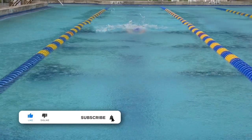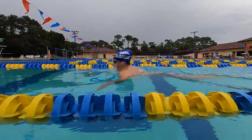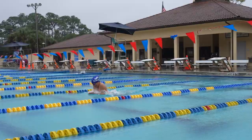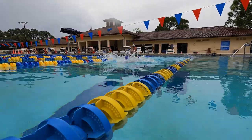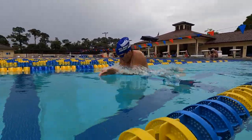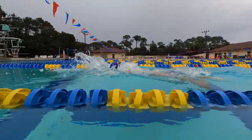Although breaststroke is often considered the hardest stroke to teach and learn — some coaches even say breaststrokers are born, not made — it's actually a stroke that everyone can swim well. The key for a good breaststroke is finding the right technique for you. Look across a pool of eight breaststrokers racing and you'll likely see eight very different techniques. However, all eight swimmers are relying on the core principles that I'll discuss in this video.